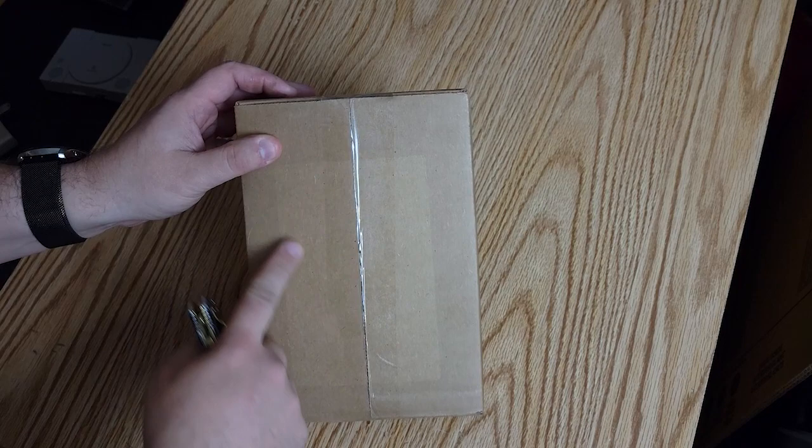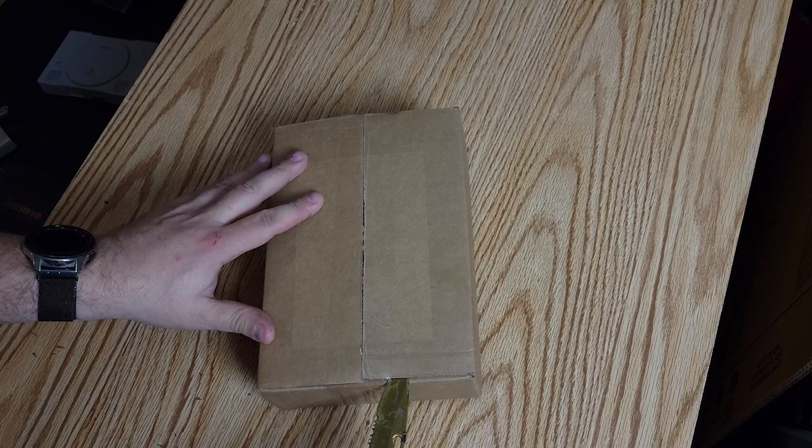All right, here we go. We got the box here. This is the box that came in. I was able to peel off the shipping label very easily so you can't see my address. So let's cut this open and take a look at this brand new Atari 2600 game.